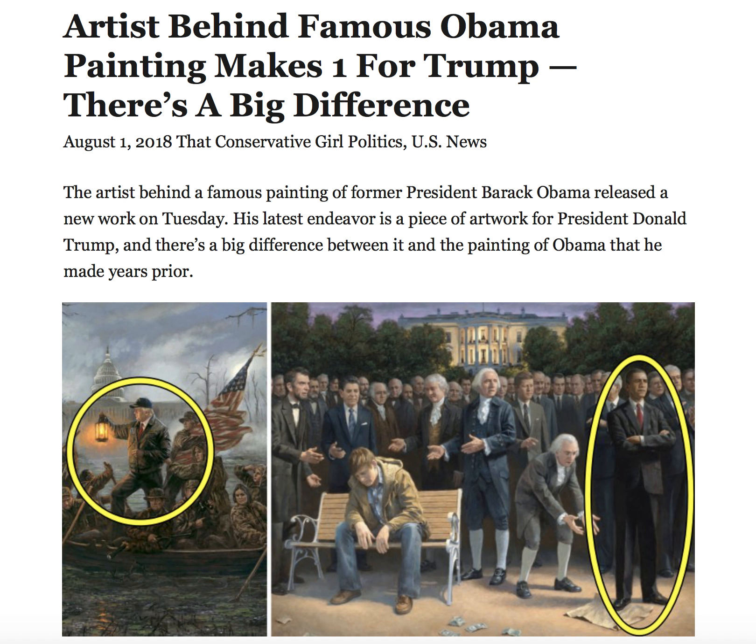Artists behind the famous Obama painting makes one for Trump. The artist behind a famous painting of former President Barack Obama released a new work on Tuesday. His latest endeavor is a piece of artwork for President Donald Trump, and there's a big difference between it and the painting of Obama that he made years prior.